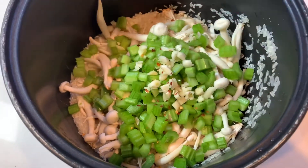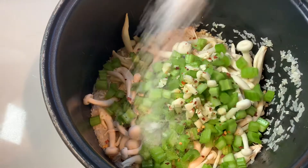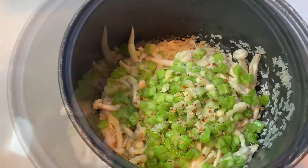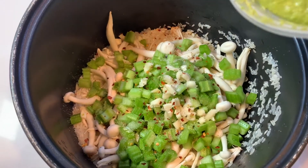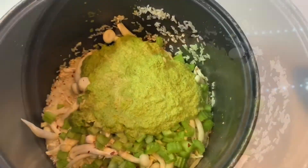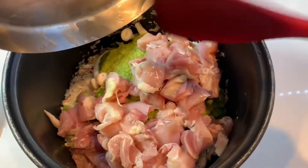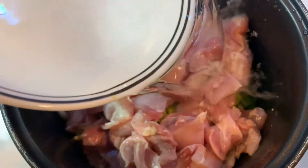Add chili flakes, a teaspoon of salt, a cup of the green goddess sauce, the chopped pieces of chicken thighs, and two cups of water.